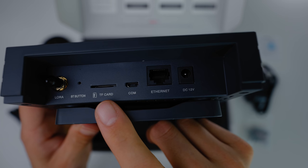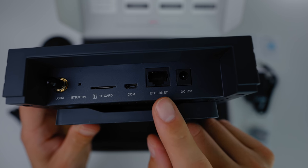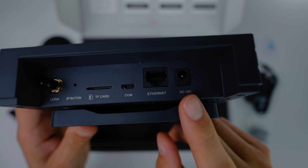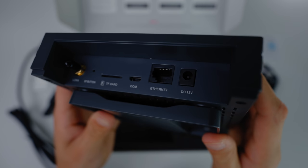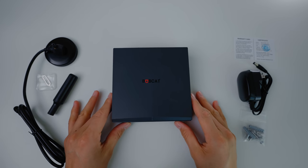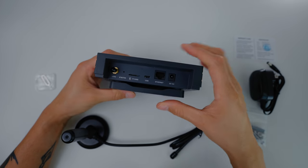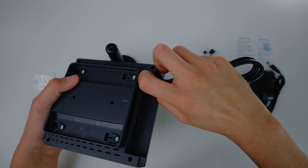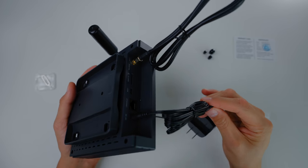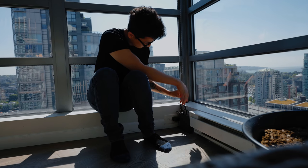The next two ports are a TF card slot and a COM port — you're not going to use these at all. After that are the Ethernet ports, in case you want to run your unit with Ethernet instead of Wi-Fi. Last is a 2.5mm 12-volt power port where you connect your power adapter. Assembly is super easy and takes less than a minute — screw the 4 dBi antenna onto the base, remove the protection cover, screw the antenna cable onto the unit finger-tight, connect the power adapter, and you're done.